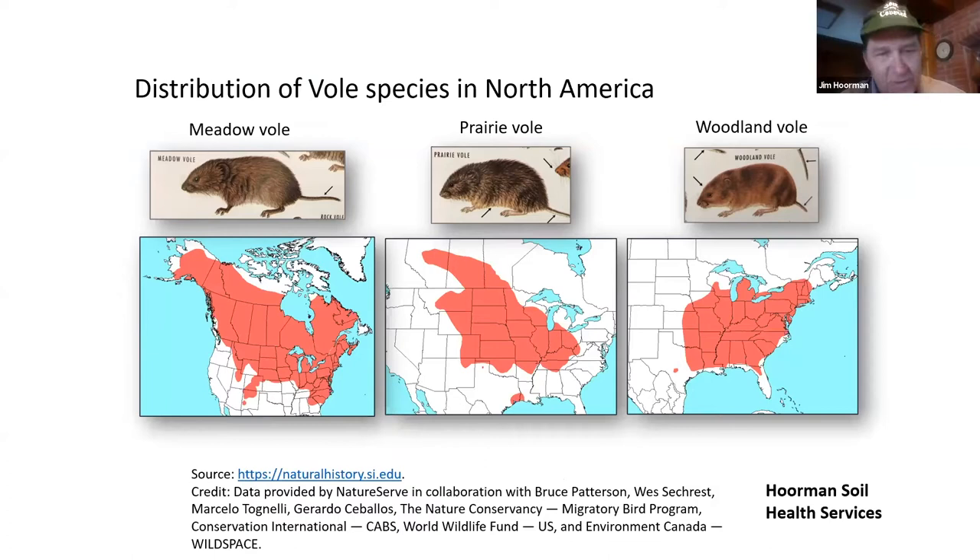We don't worry too much about the woodland vole. There are over 60 species of voles, but these two cause the most agronomic damage in our field crops.